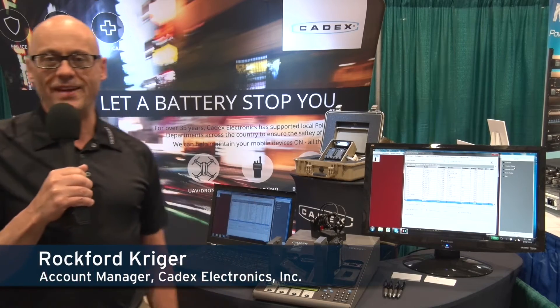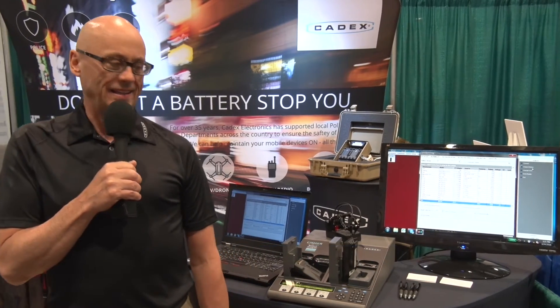Hello, I'm Rockford Krieger from Cadex Electronics. We're based out of Vancouver, Canada, and I'm here to do a demo on the C7400C series battery analyzer and the battery shop software.